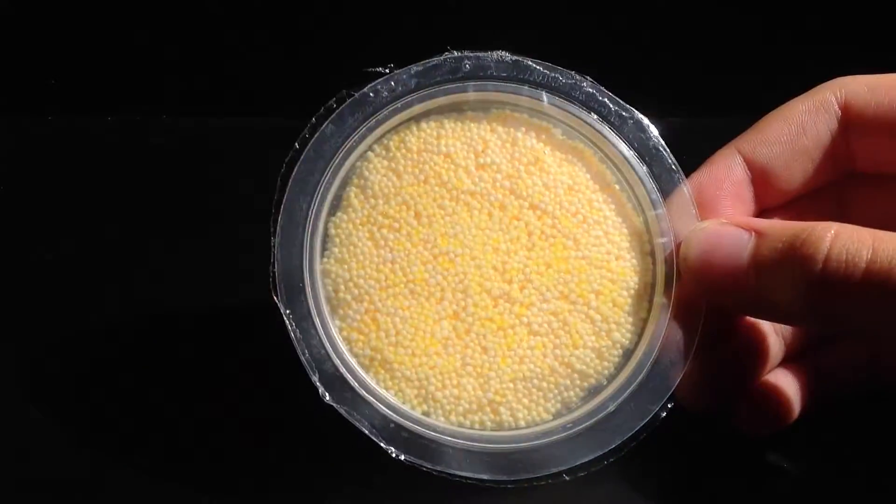Let's start off with yellow. Let me stab this again — I don't know why, I always have to do this.